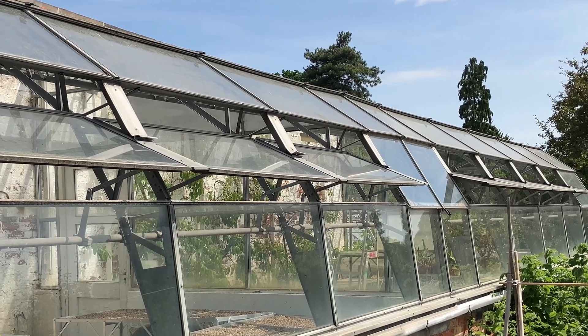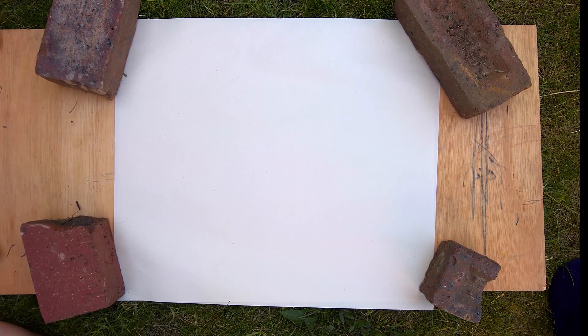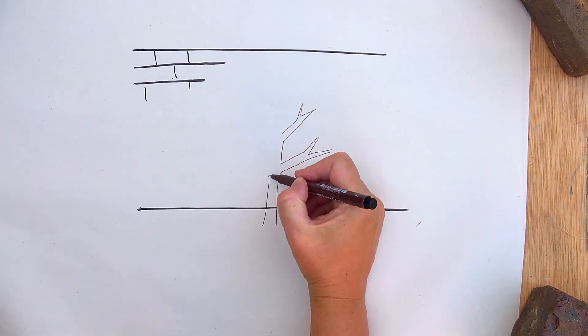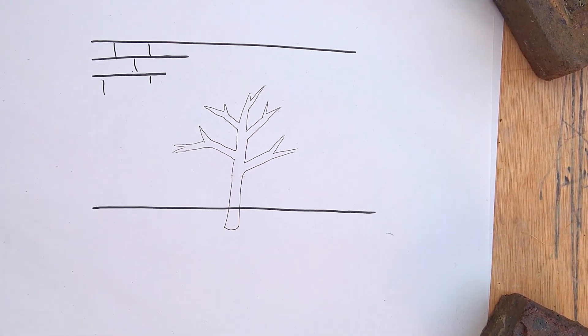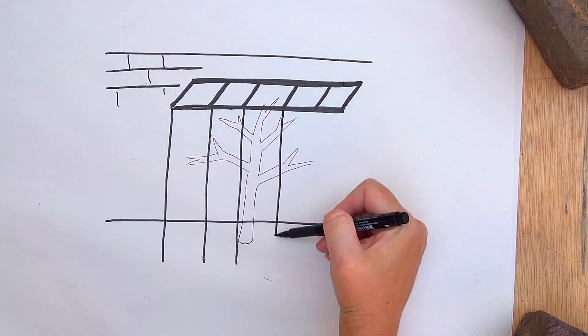A beautiful large conservatory or greenhouse is a peachy dream. But if you don't have a gorgeous conservatory, you can make do with a DIY lean-to made with a wooden framework and plastic sheeting, like you can see here.